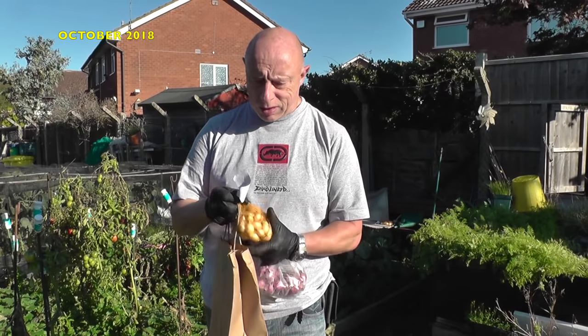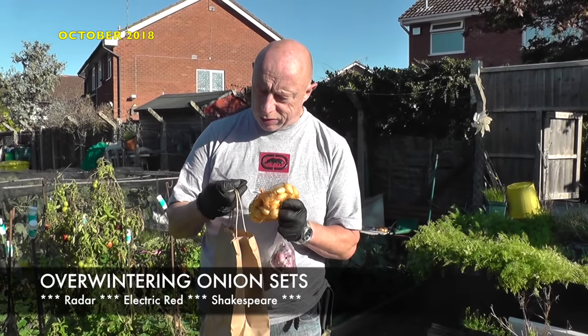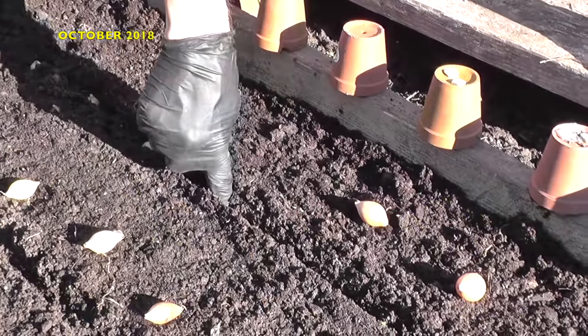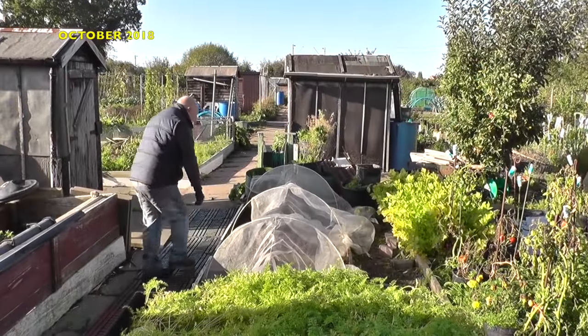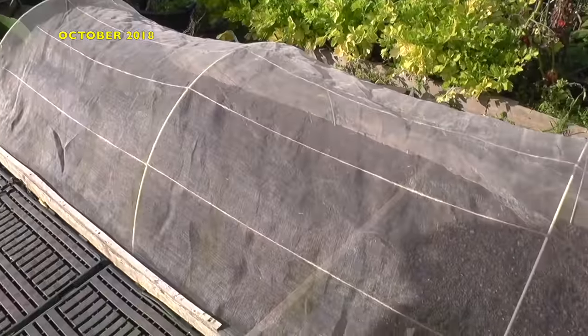Towards the latter end of October, I decided to sow some Alva Winter and Newn sets that I'd purchased from a local autumn sale. There were three varieties in all, and they're planted similar to the conventional garlic. When the bed was complete, I covered it with hooped enviromesh as a bit of protection to stop the birds pulling on the emerging green shoots.